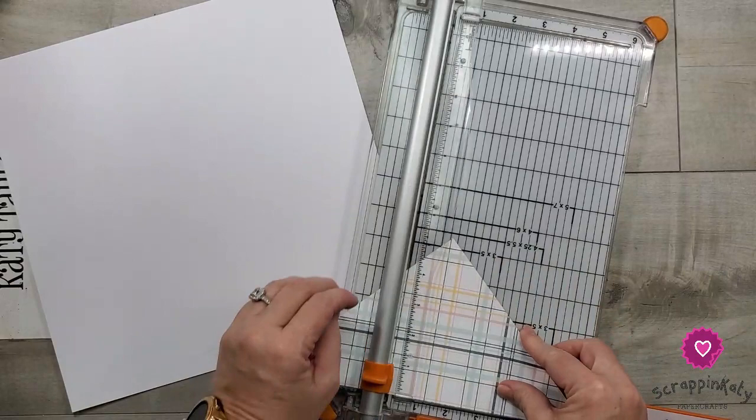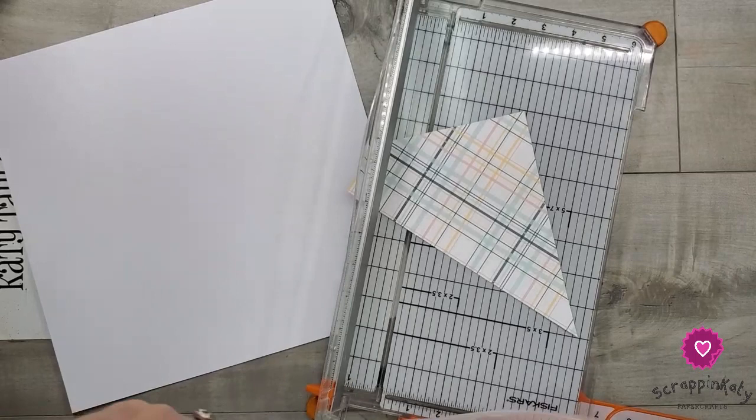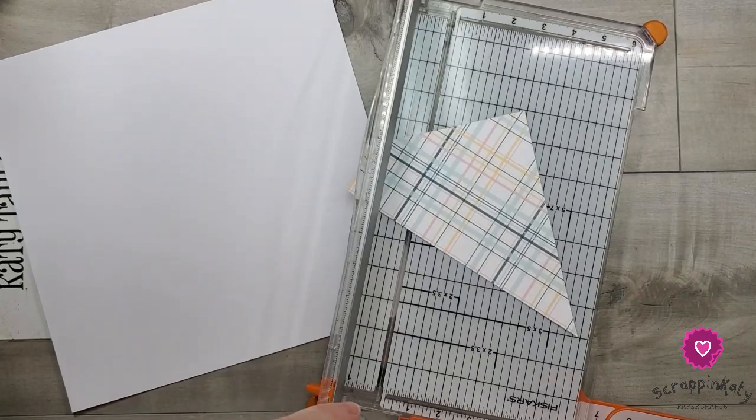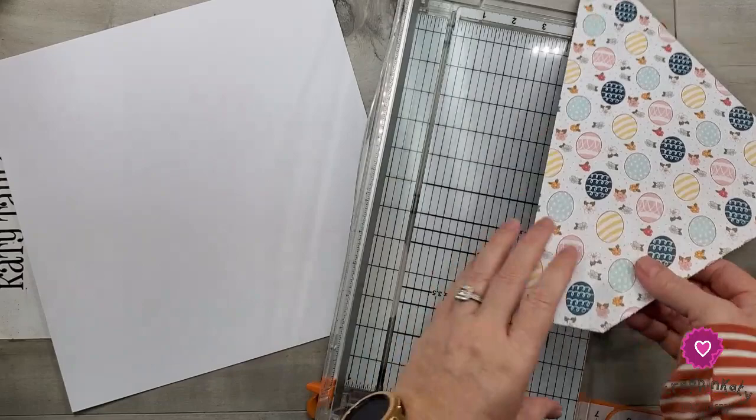I hate to use a color as my background and then have all of it be covered up. This plaid paper I just love, but I've already used a lot of it so I have some scraps. I'm going to try to cut a scrap instead of cutting into that big 12 by 12. I definitely have enough here.